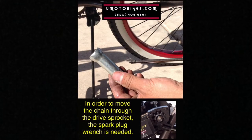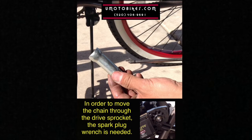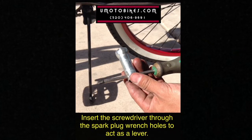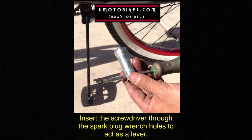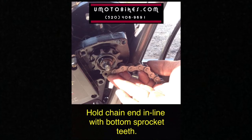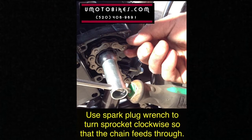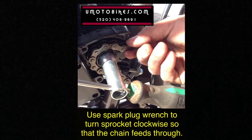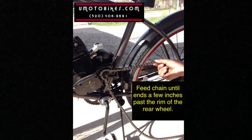In order to move the chain through the drive sprocket, the spark plug wrench is needed. Insert the screwdriver through the spark plug wrench holes to act as a lever. Hold the chain end in line with the bottom sprocket teeth, then use the spark plug wrench to turn the sprocket clockwise so that the chain feeds through. Feed the chain until it ends a few inches past the rim of the rear wheel.